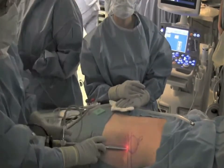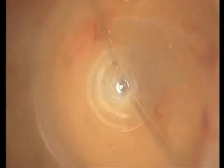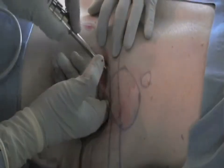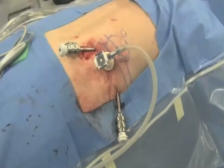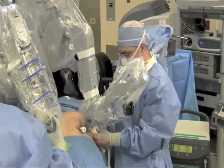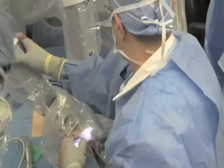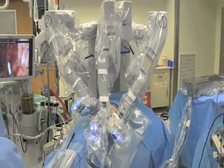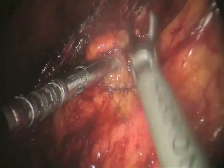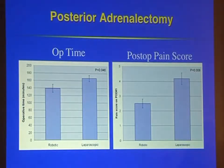This shows one of our posterior adrenalectomy cases, where we enter the retroperitoneal space through a back incision, create the space with a balloon, and then place three trocars. This patient had an aldosteronoma identified with ultrasound. The robot is docked similar to a single-port technique with ports close to each other. In this small space, the robot has made this operation more ergonomic. We've shown that for posterior adrenalectomy, the robot saves total operative time despite all the docking.